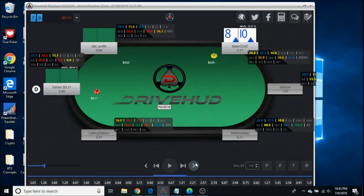He raises 2.2x and I make it 9.4x. The reason I made it a little bit bigger than 4x is because of his stack size — a 4-bet shove would not be a natural pot-sized bet for him. So I size up against 60 or 70 big blind stacks, and I size down against 40 or 30 big blind stacks. It's just a little thing to note, but it does increase your win rate a little bit.